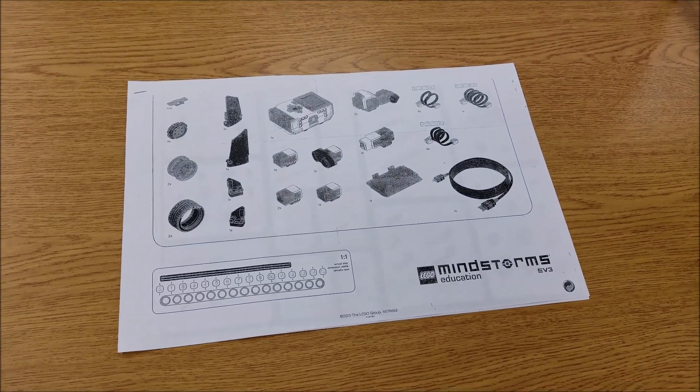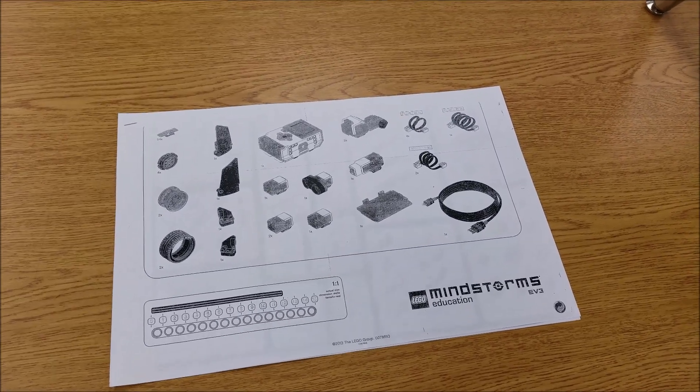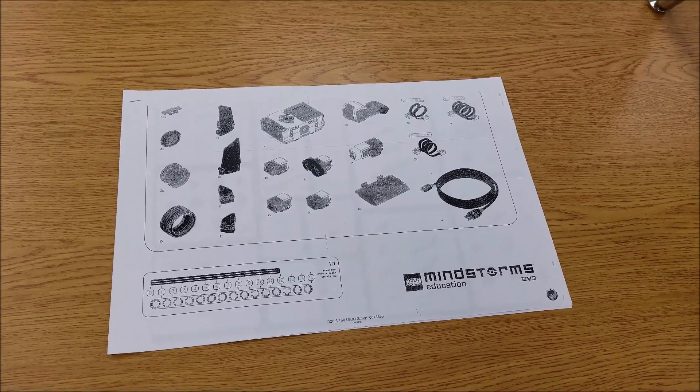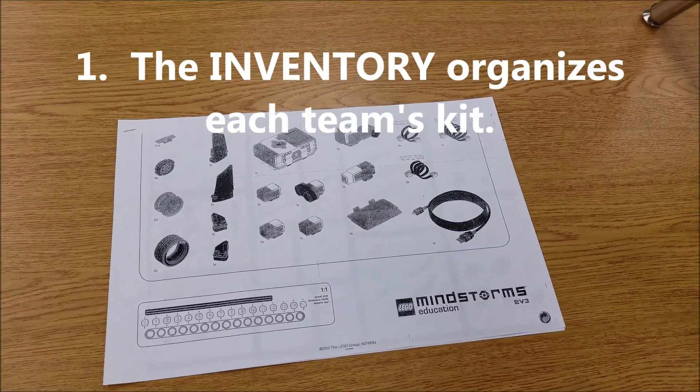Hey everybody, what's going on? It's Mr. Hino with Mr. Hino's Lego Robotics. Today's video is going to be about something we do as we get closer to Christmas break. I always have my students do an inventory right before Christmas break, and it has a couple of functions.